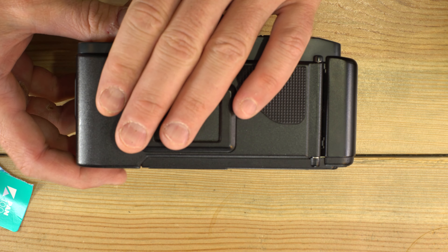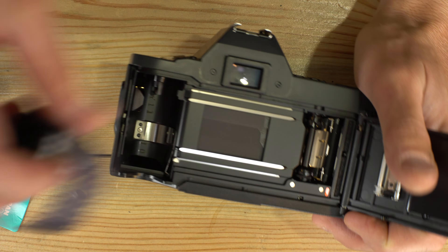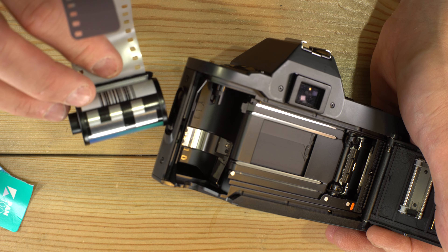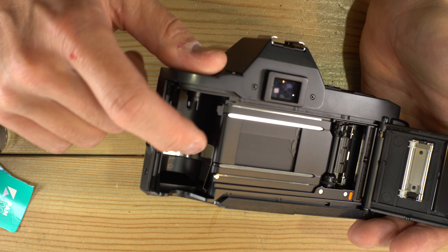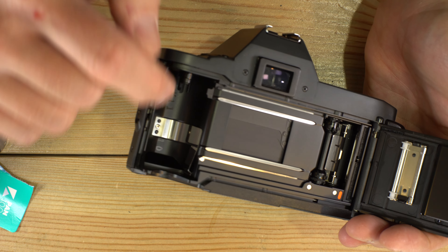Now we close the back of the camera and the film will advance automatically or when we hit the shutter button. Some cameras like this have silver pins in them that read the DX code on the film. This camera does not. If your camera has the silver pins, then you don't have to set the film speed manually — the camera will do that for you.